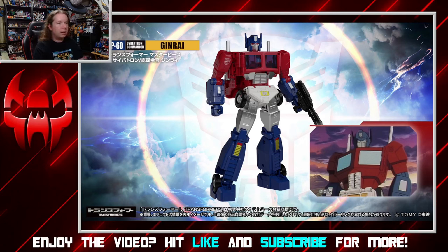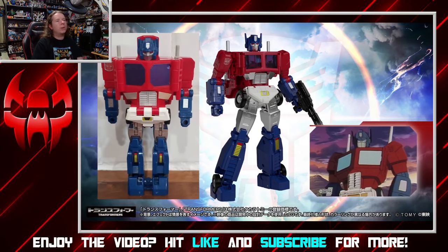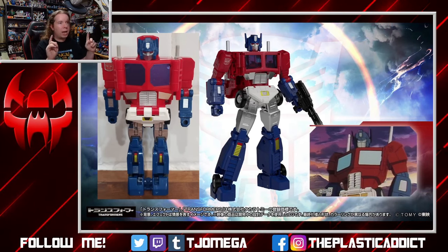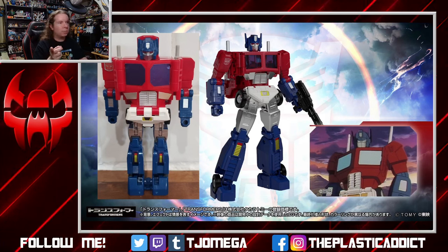Let me switch to this slide where we're going to see a side-by-side with the vintage version of the toy. It is accurate that the toy-accurate Jinrai has red eyes, even though in animation he has the traditional blue. It's kind of creepy to see Optimus Prime with red eyes, but that's how the original toy was — fair play.